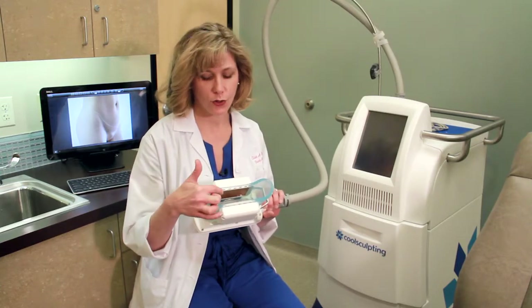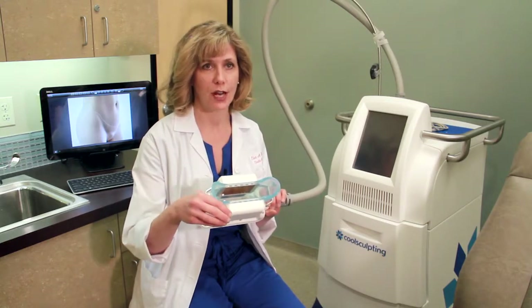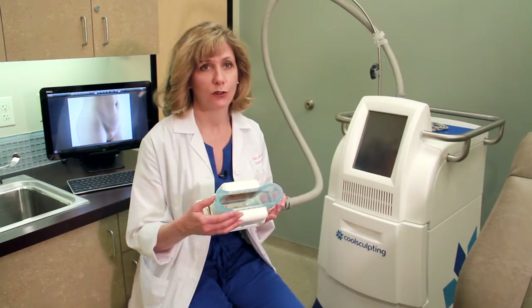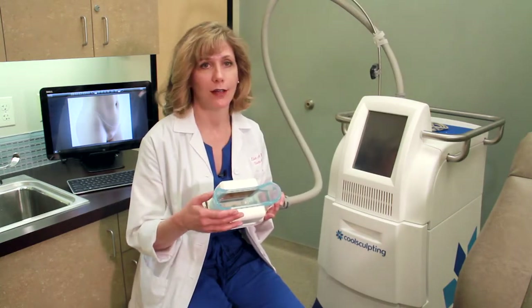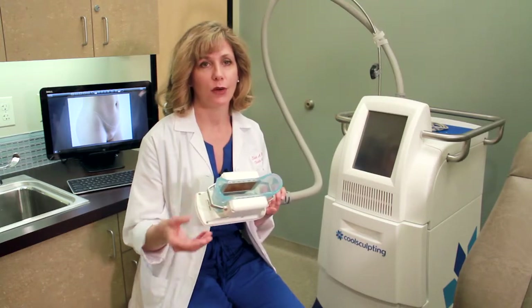It has two cold plates, and those two cold plates are really important because they bring the temperature down pretty rapidly. Patients are comfortable during their treatment — they check their email and watch a movie.